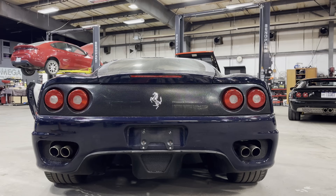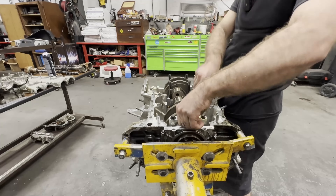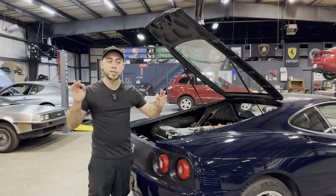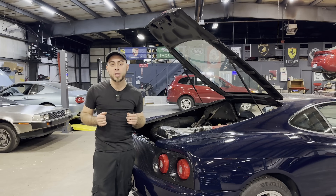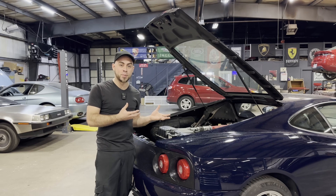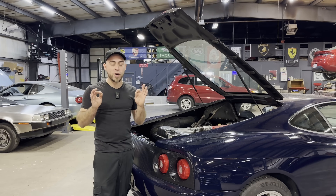Every manufacturer leaves a little bit of power on the table, and we're going to find out how much on our F-131 project. Even though the 360 behind me is a gated manual, there was another option: an automatic transmission. This automatic is basically the same transmission as a manual but with a giant robot arm that shifts the gears for you. It's electronically controlled — a computer with solenoids directs hydraulic fluid, and a big piston on the side of the transmission shifts the gears in an H-pattern. The clutch is also controlled by the computer.